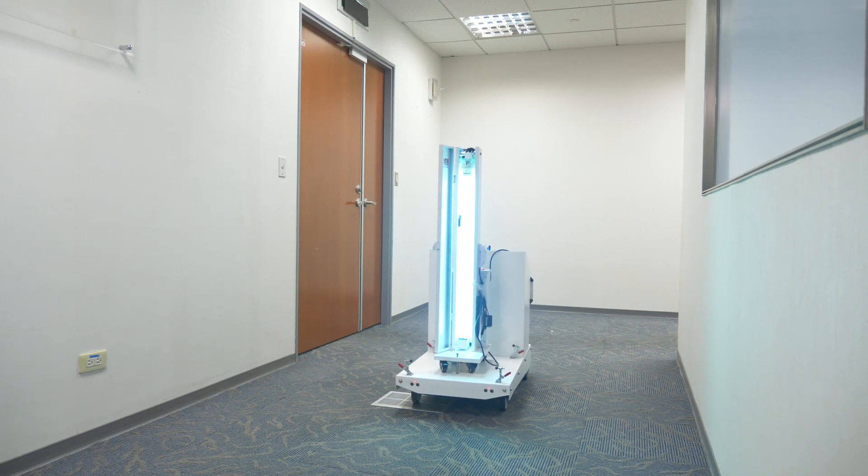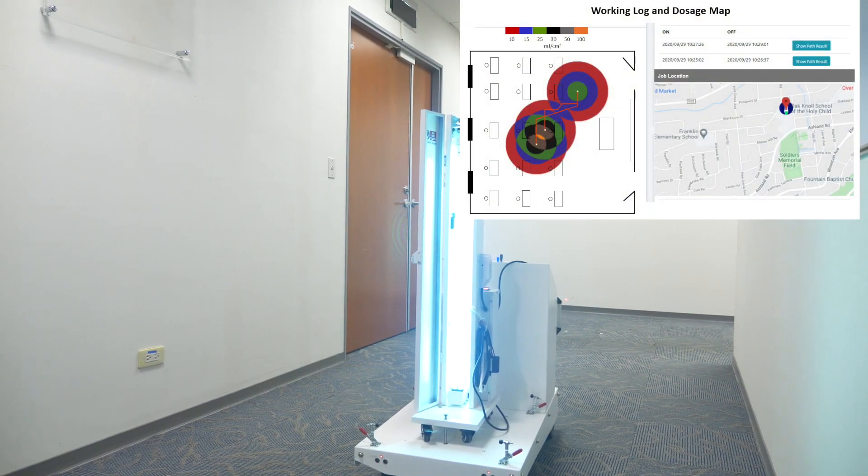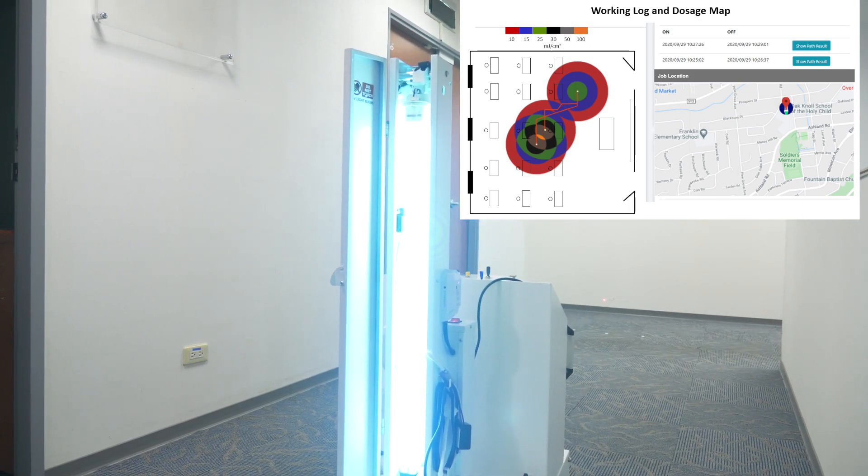The Cello UVC robot can record the tracking record of each disinfection trip and generate the working log and dosage map on its Cello UVC cloud.